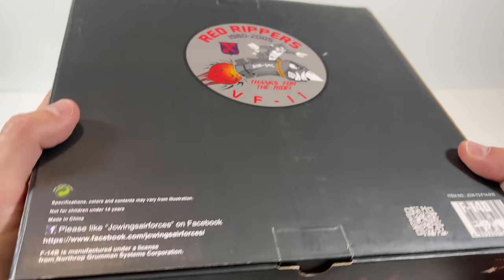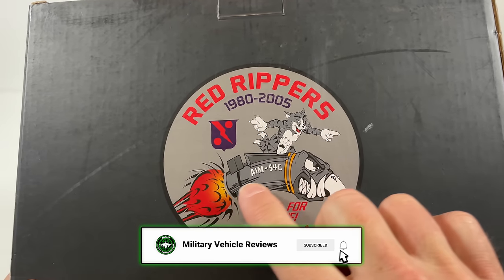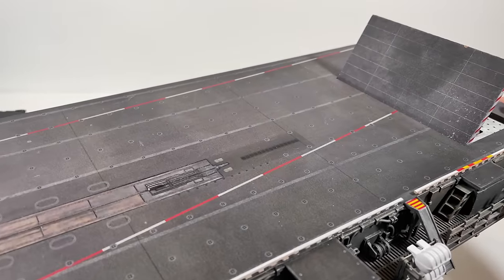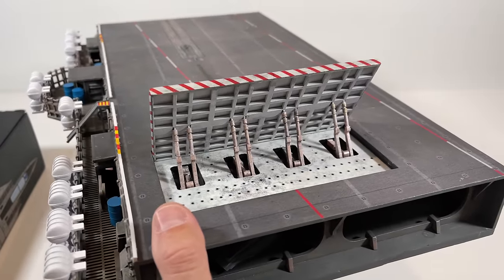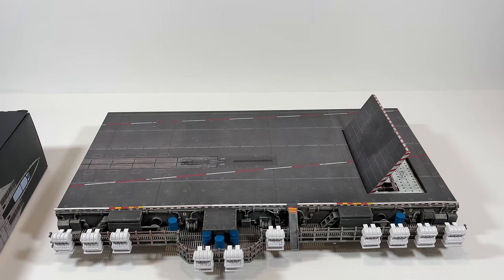The box itself looks pretty good — it's got a little bit of fade but does look pretty good. On the back you see the Red Rippers insignia, 1980–2005, and it looks like cats on top of a Phoenix missile, AIM-54C. I'm also going to be showing the Basecraft carrier deck, which is a 1/72 scale diorama. I'll put the link to purchase in the video description, and I also reviewed it more in my F-18 Hobbymaster video.